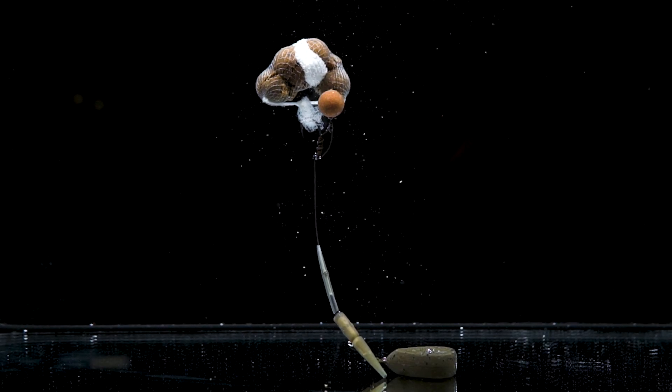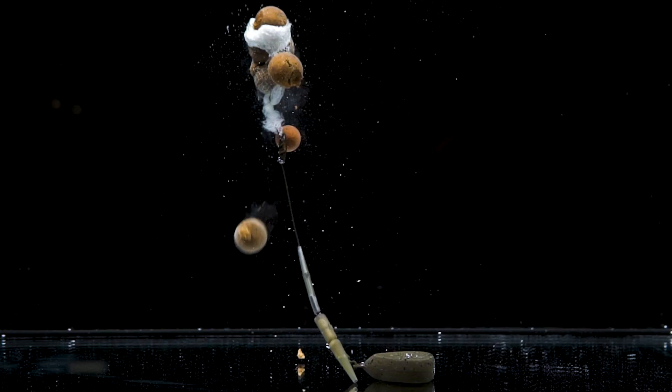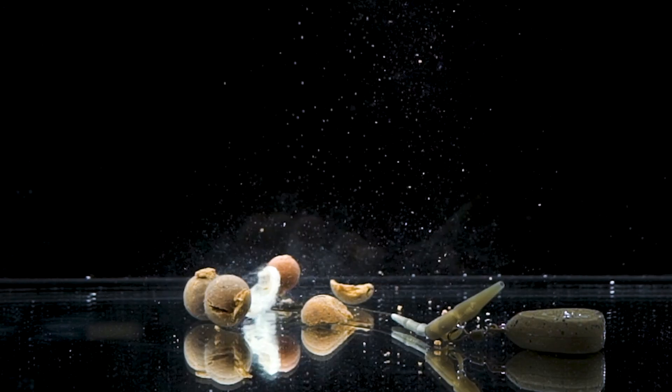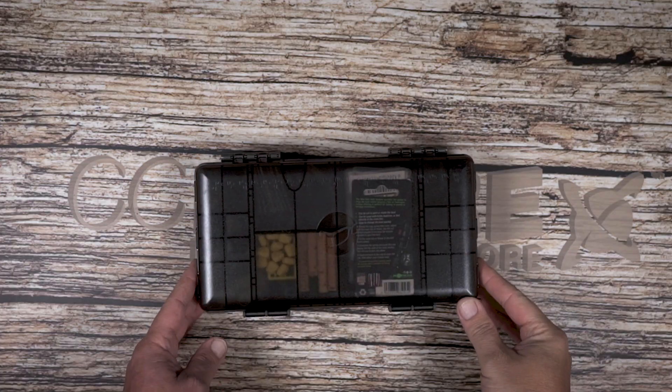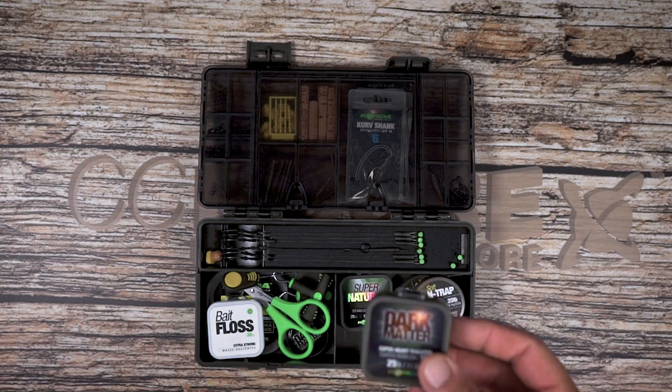The parachute rig is admittedly a very unorthodox and very old school looking rig. However, it is an incredible method for getting a small scattering of bait around your hookbait and is perfect for those in the edge and very close range opportunities.